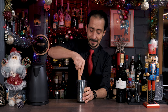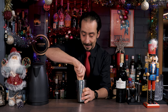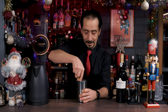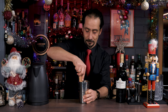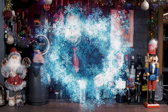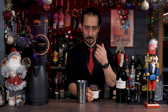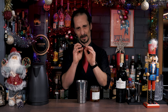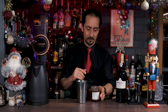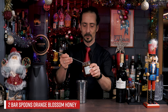Get your muddler or anything you have and make sure you break the cloves down, because we're gonna put some hot water in after and this is gonna release all the flavor from the cloves. Now we need orange blossom honey — you can use acacia honey or any other, but orange blossom works wonderfully with the Christmas and winter warmer kind of vibe. It's a wonderful flavor.